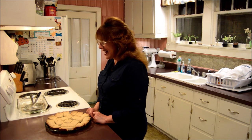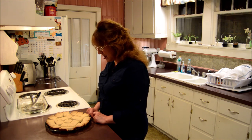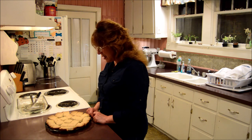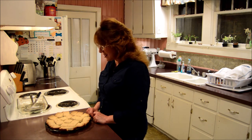Our Father in Heaven, I thank you for giving me the talents to bake and to make good foods and good treats. Father, thank you. I pray that you bless this and help it to nourish my body. I pray that you be with all of our friends and family and be with my viewers and protect us and guide us. Help us to stand on your word for our lives. Help us to be the kind of people you want us to be. Thank you for your son. I pray this in Jesus' name. Amen.